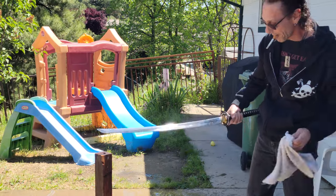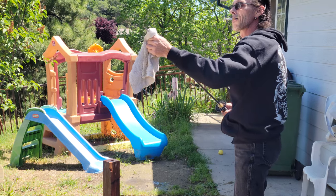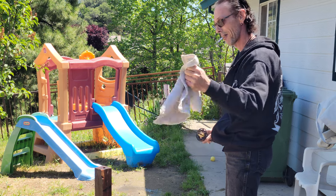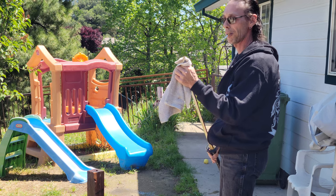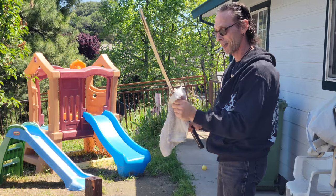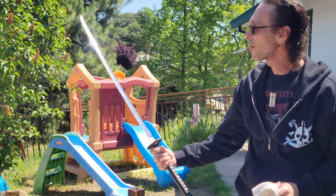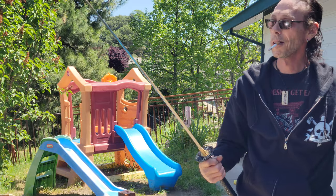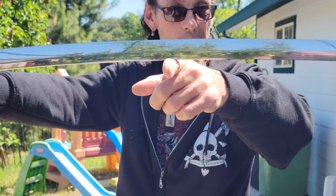I just put some of that flint on this before I started cutting. I was watching Samurai Bird — he uses Blue Magic. I haven't tried that yet, but I'll give it a try. That flint puts a nice shine on there, really brings out that hamon in the sunlight. Really does.